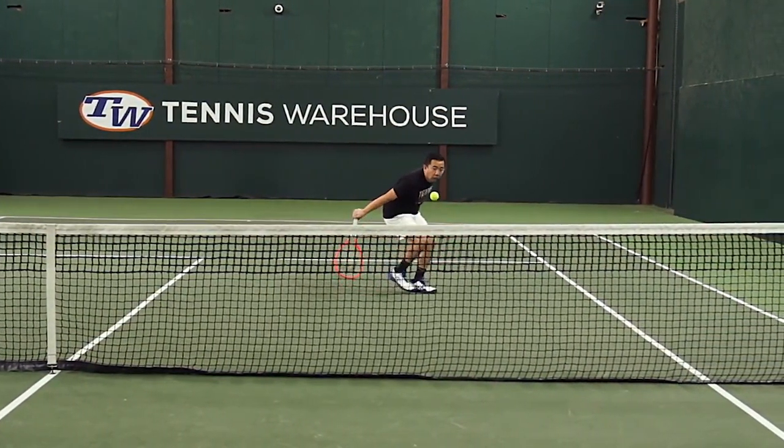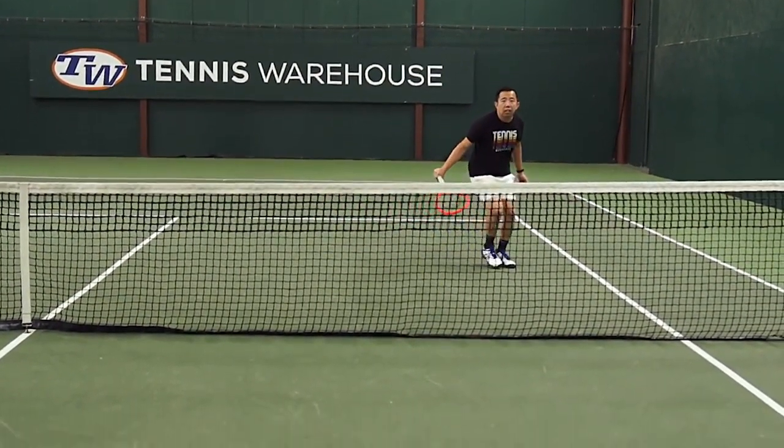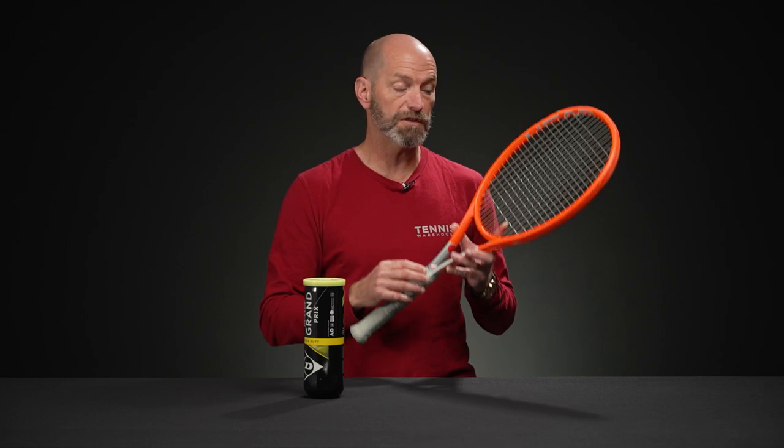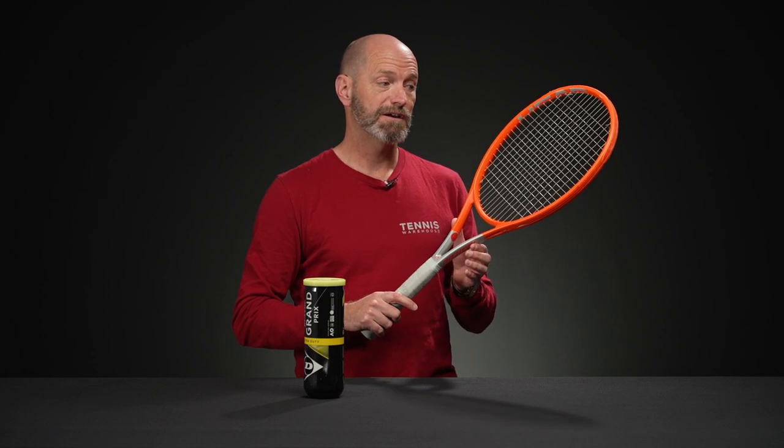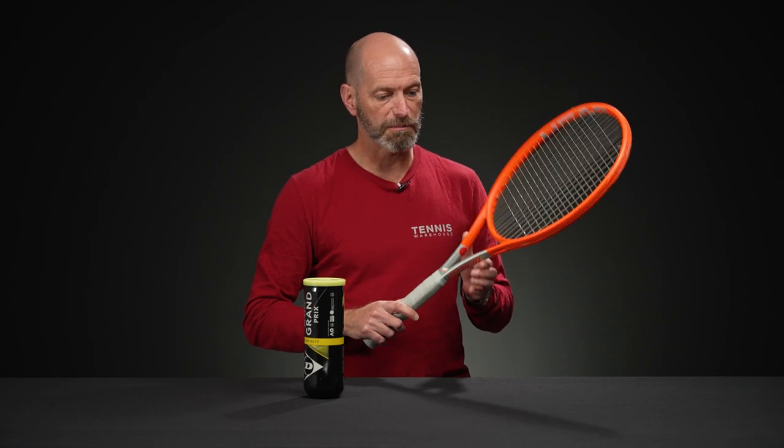If you like to be creative and really move the ball around the court, attack from different positions, I think the Radical MP is a great way to go. They're currently at a reduced price, so it's a good time to get a great deal on a great playing racket.